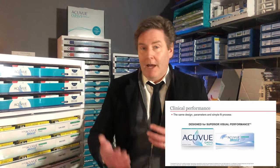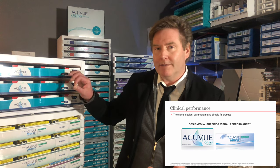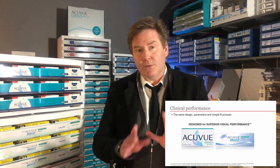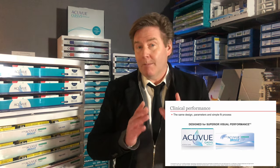So if you've been wearing the Moist multifocal lens and you like the vision of that lens, you're going to also like the vision of the two-week AccuVue Oasis multifocal. This also gives you confidence that this lens has been tried, tested, and worked really well for lots of patients.